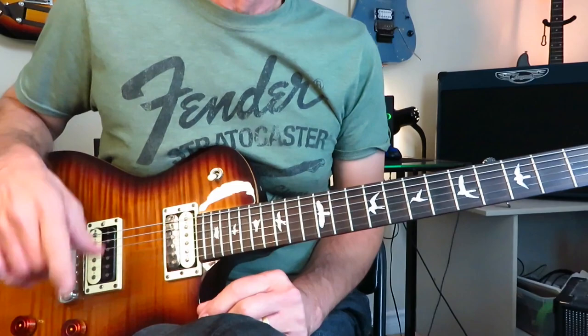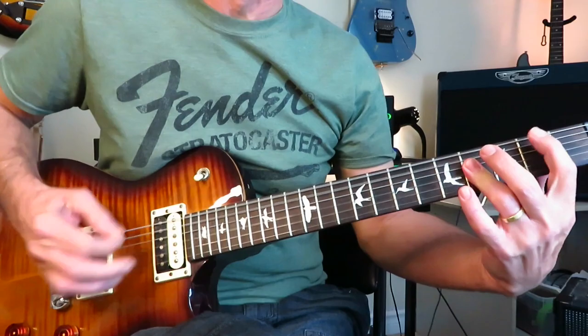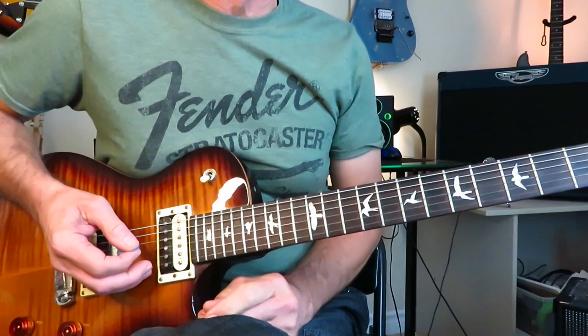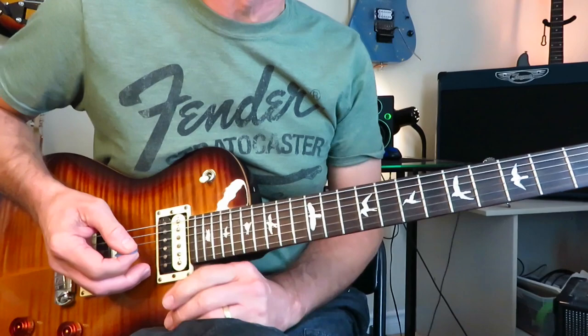Let's get this show on the road with track one, side one, and Wildflower. We're in standard tuning for all of these tutorials and we've got just a nice AC/DC-like crunch on our amp as far as tone goes. You do not want to overdo the gain with Billy Duffy's tone, as you want to be able to hear a lot of the individual notes within these riffs and not let them get all washed out.